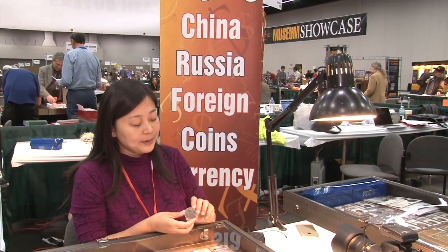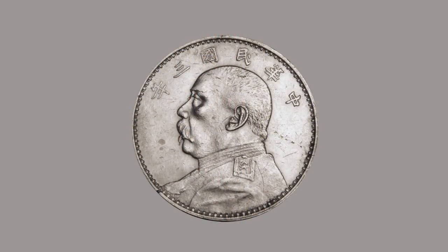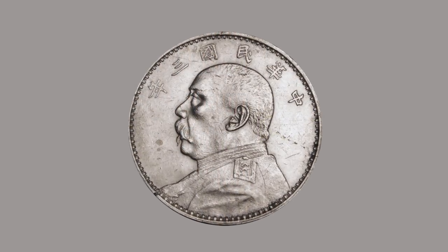What is the coin made of? This coin is made of 80% silver, so it has about $14 worth of silver in it. It was minted in China in the second year after Yuan Shikai declared himself president.